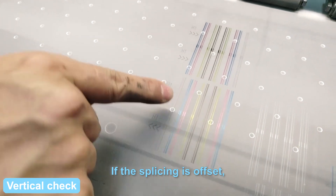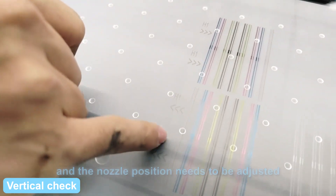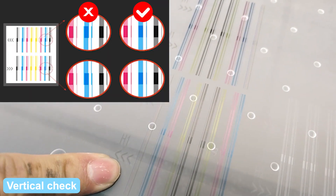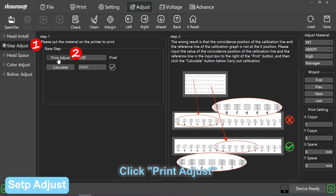If the splicing is offset, it may be that the nozzle is not installed well and the nozzle position needs to be adjusted. Step adjust: click save adjust, click print adjust.